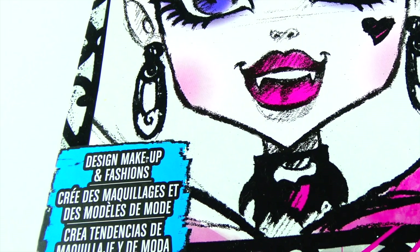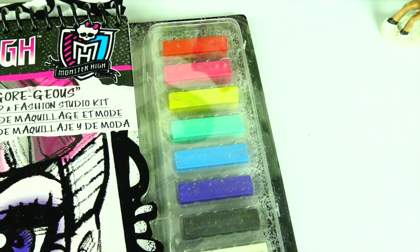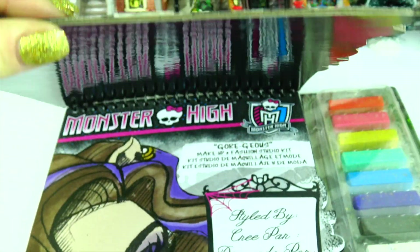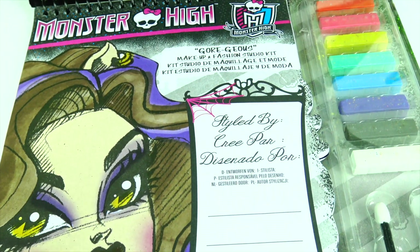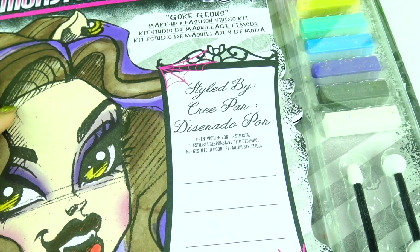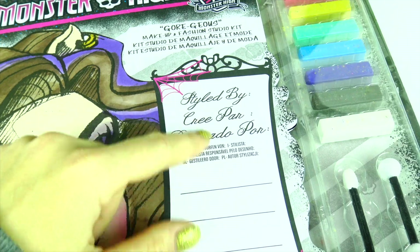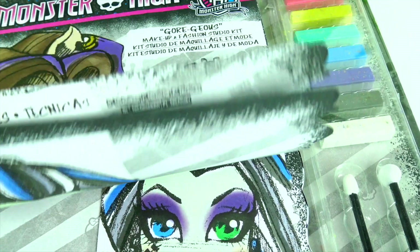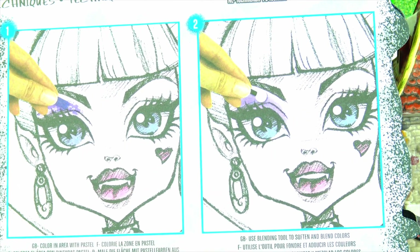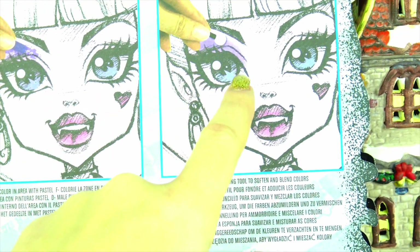Design makeup and fashion. This activity book comes with eight pastel colors and two eyeshadow applicators. When you open this book, on the front page you see this frame and you can sign your name. The instructions show you how to apply pastel, as well as blending and different color combinations you can create by mixing two different colors.